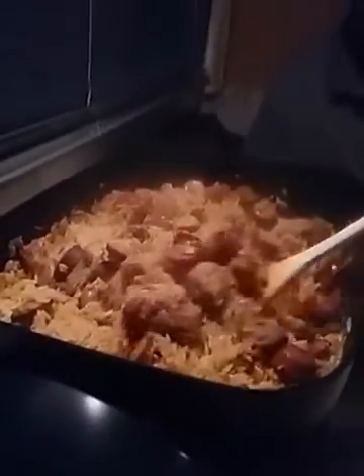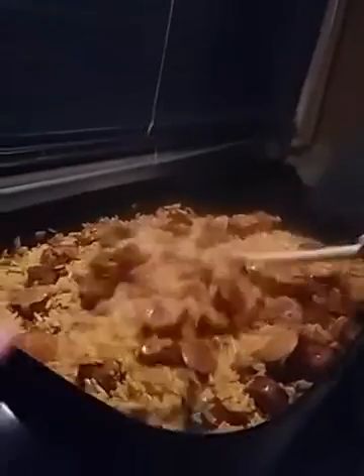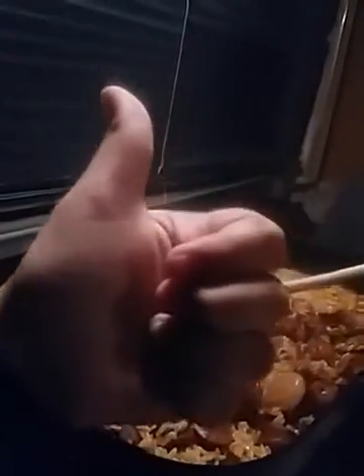The sauce will thicken as it stands, I think, but nevertheless — you see how good that smells? Oh yeah. So there you go, in a nutshell, ladies and gentlemen, you've seen the whole process.